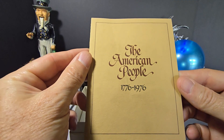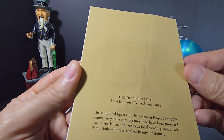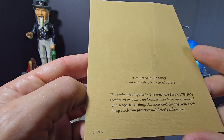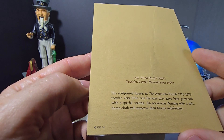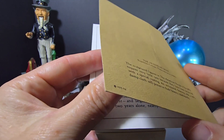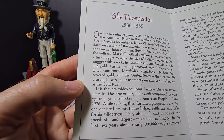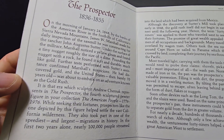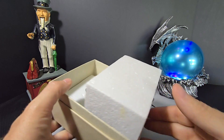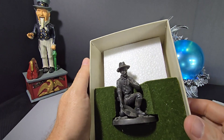It says 'The American People, 1776 to 1976.' This one has a little crease — I didn't know that when I bought it, but you can't get everything and the price was good. It says Franklin Mint, Franklin Center, Pennsylvania. It's got a protective coating — occasional cleaning with a soft damp cloth will preserve their beauty indefinitely. There's a nice little overview of the prospector with some writing.